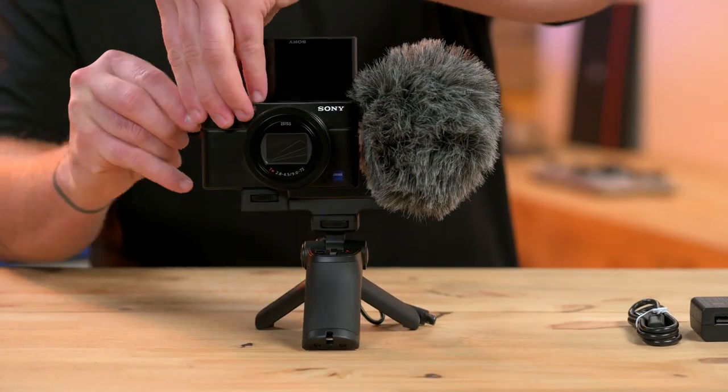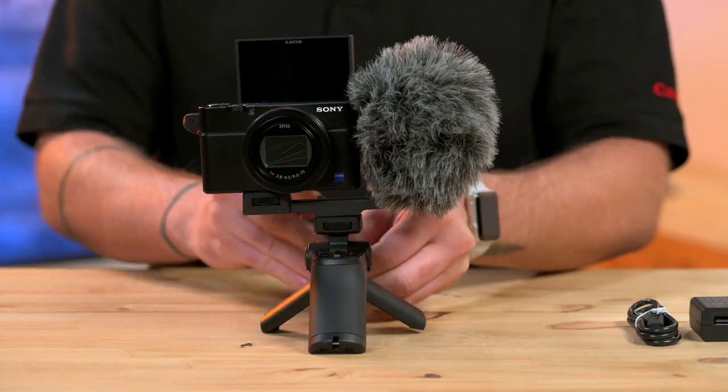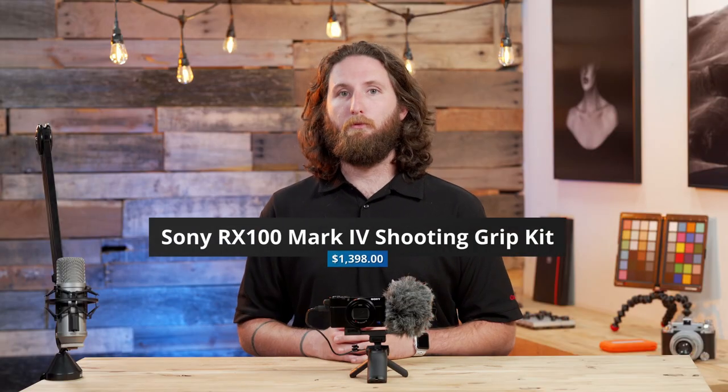The Sony RX100 Mark VII shooting grip kit comes with the grip, the bracket, two batteries, and the camera for just under $1,400.